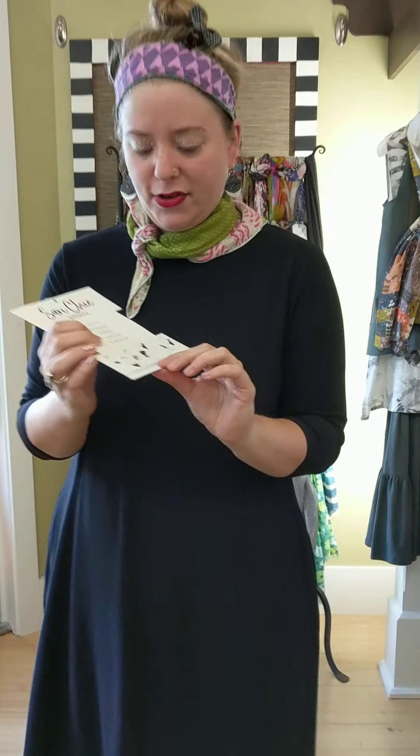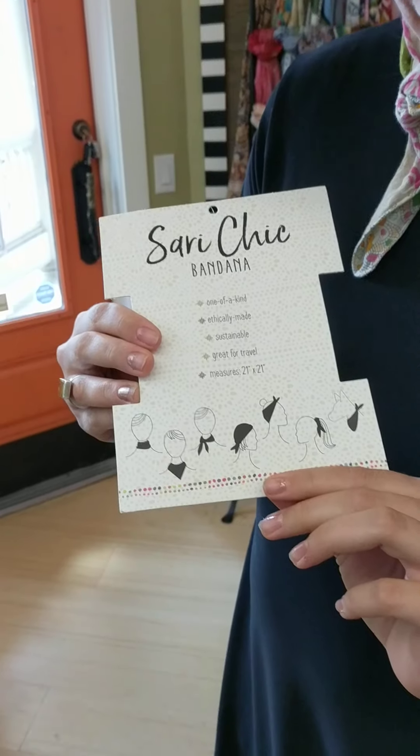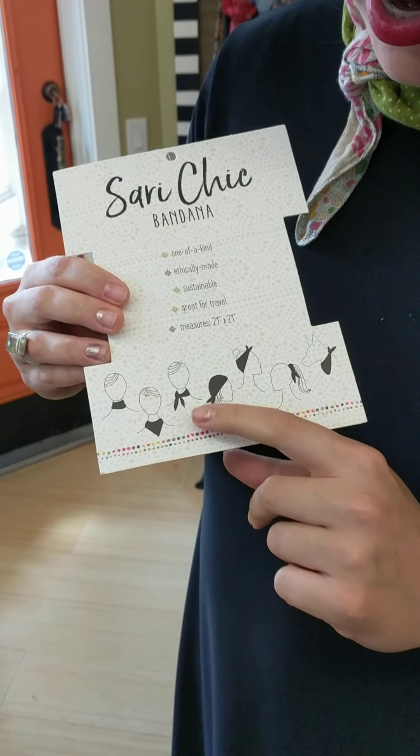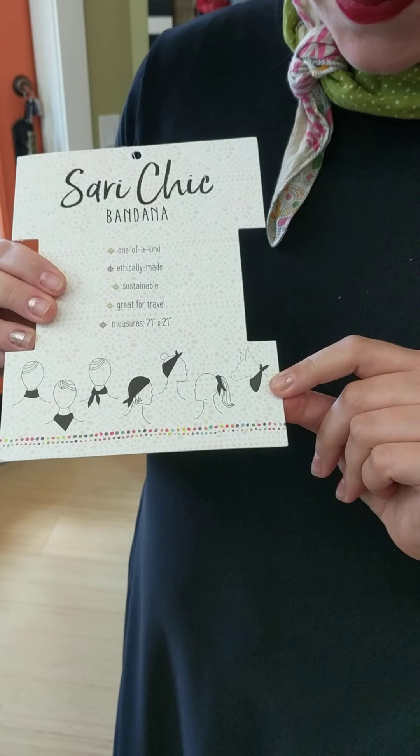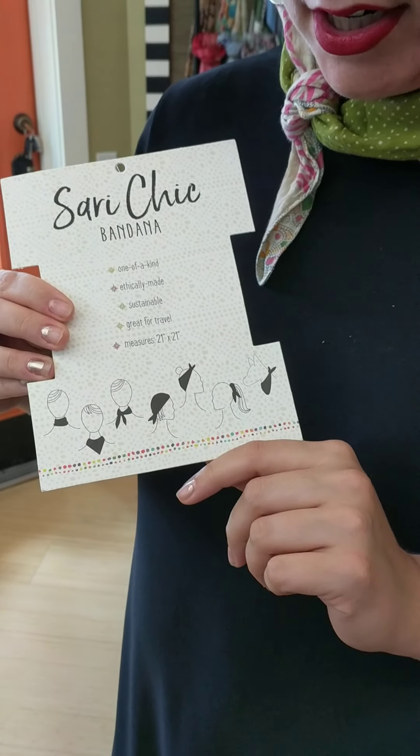This is also cute for a very fashion-forward pup — for your dog! Because they deserve a little fashion. You can do this in your hair too — the card shows you: around your neck, around your head. There's even a little pup on it like a Rosie the Riveter retro look. So those are two cotton scarves from World Finds.